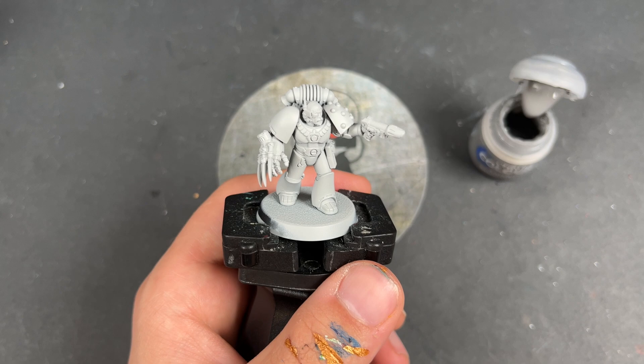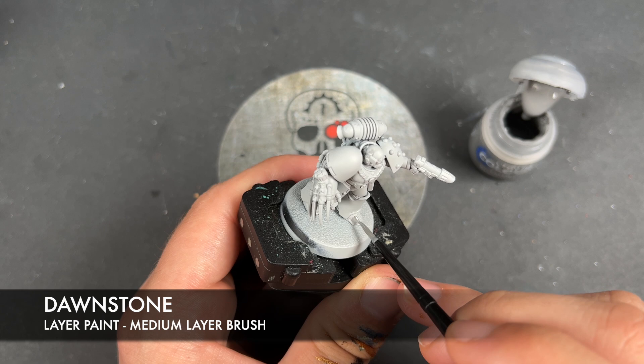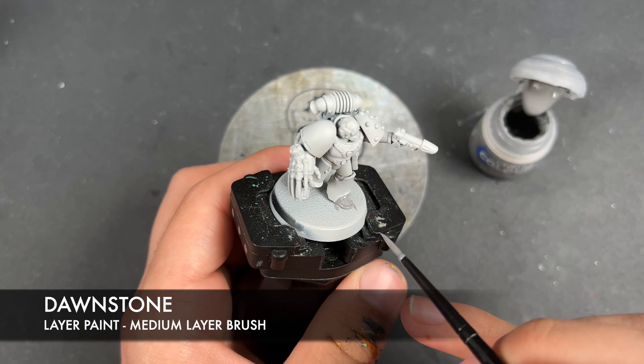We're going to jump in and start painting him. He's been primed in grey, just as the rest of our Mark 6 Space Marines have been. The first colour we're going to be using is Dawnstone. This might seem weird — we've not done this before — but it's going to be okay. We're going to take that Dawnstone and start applying this over the top of all of our Space Wolves armour.